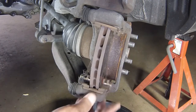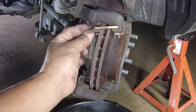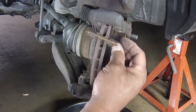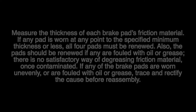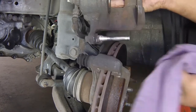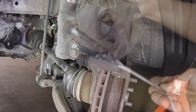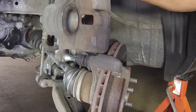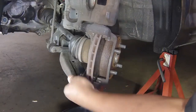Remove the upper and lower pad retaining clips. Pull the caliper upper guide pin out of the mounting bracket and clean it, then lubricate it with high temperature brake grease. Repeat this step for the lower guide pin.